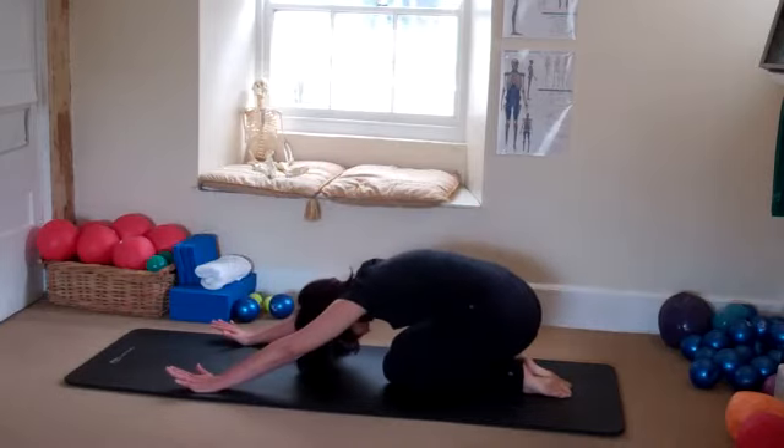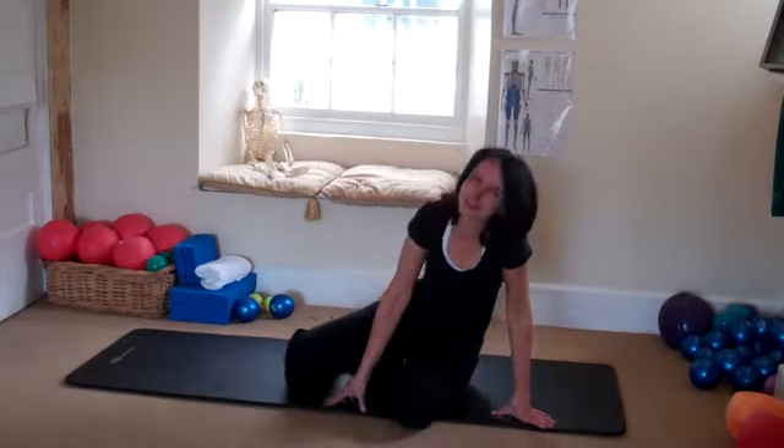Knees come down. Go back into child's pose. Roll yourself up and let's do the other side with a side plank.